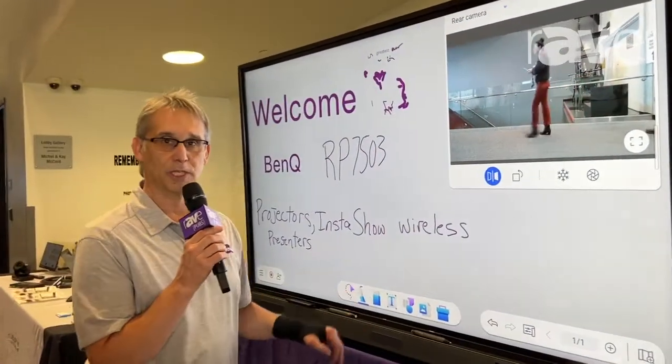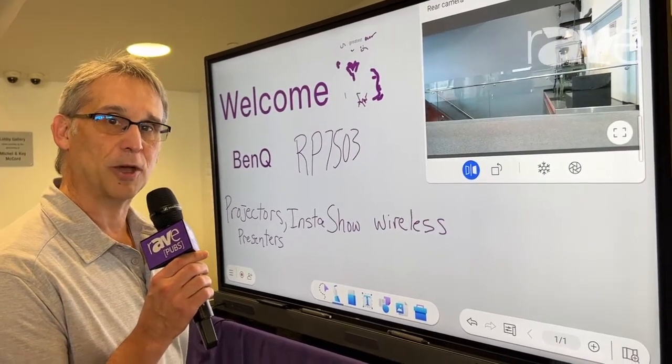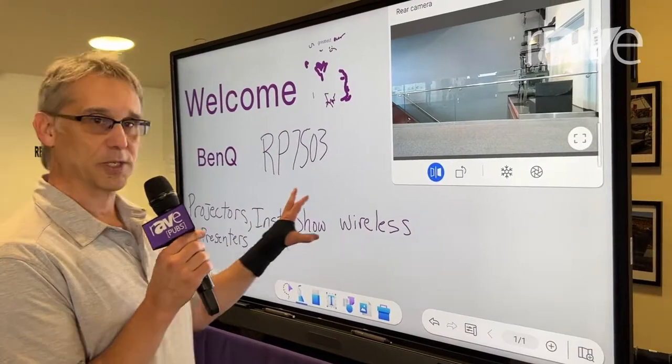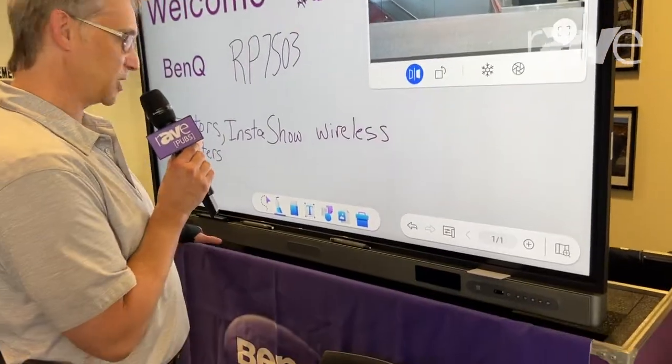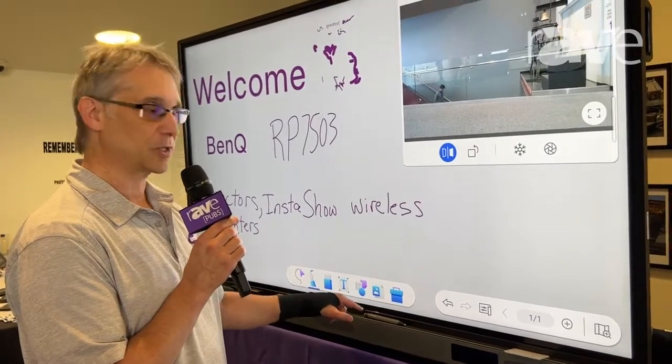This is the BenQ RP7503. It's our latest interactive flat panel that just came out last week. It has 40 points of touch, runs Android 11. We've got a built-in front-facing soundbar, eight bi-directional mics, and Dolby surround sound.